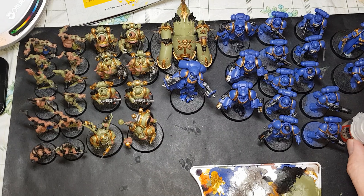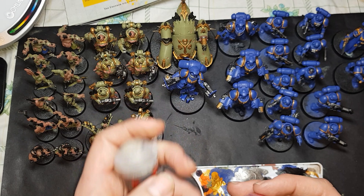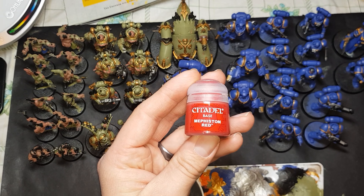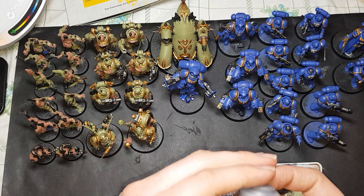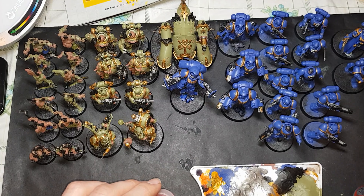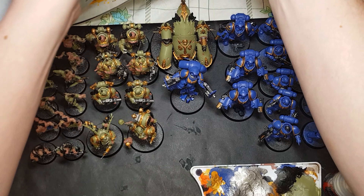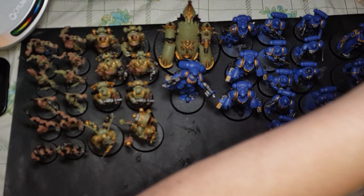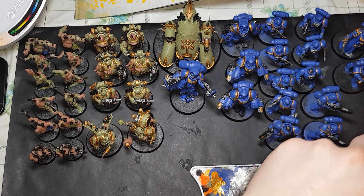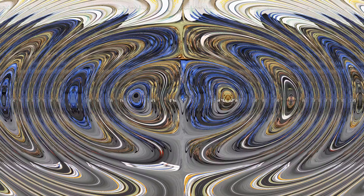As you can see, I have all of the Death Guard and Ultramarines laid out. I also have my Rakar Flesh, the Mephiston Red, and the Mechanicus Standard Grey. These are the colours we are guided through on using in issue 18, but there is artistic flair there, so do what you feel is right. But essentially, yeah, there's a guide.